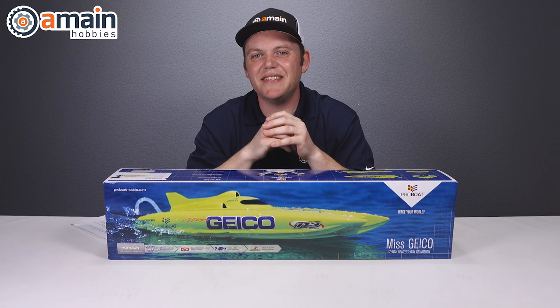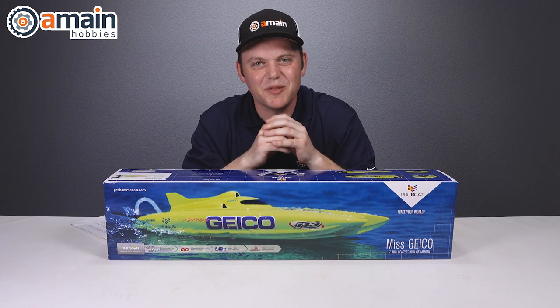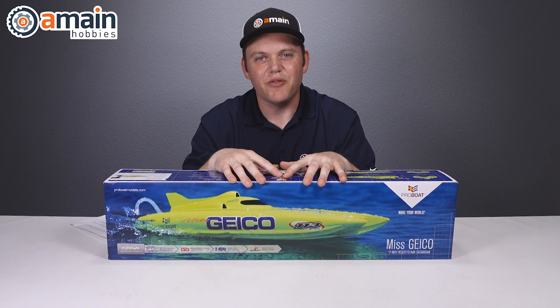Are you planning on relaxing waterside this summer? If so, we have a really fun boat that's sure to make a splash while looking great doing it. Today we're going to talk about this Miss Geico 17-inch ready-to-run brushed catamaran from ProBoat.